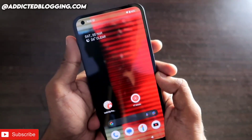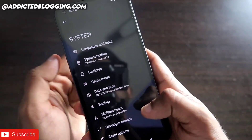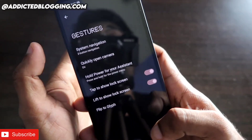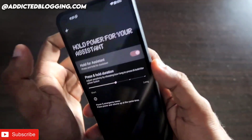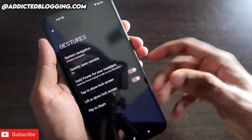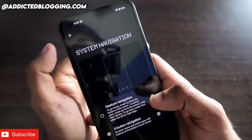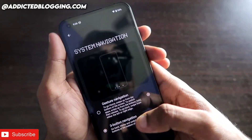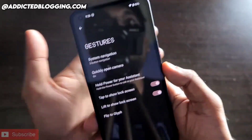Let's first check what gestures are already available in this phone. Go to Settings, then System, and you'll find the Gestures option. You can see some are already available: quickly open camera, hold power for Google Assistant, tap to show lock screen, lift to show lock screen, and the Android gesture navigation option which lets you slide left or right to go back and forward.